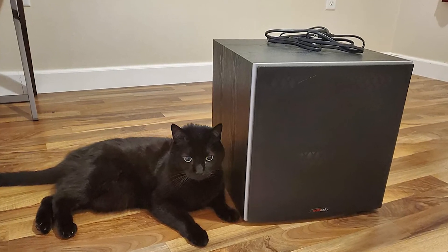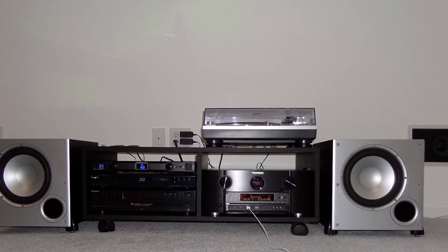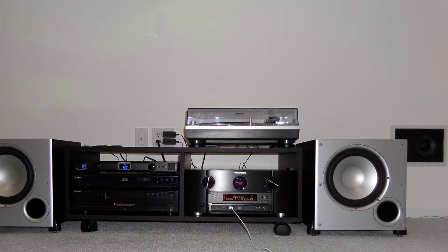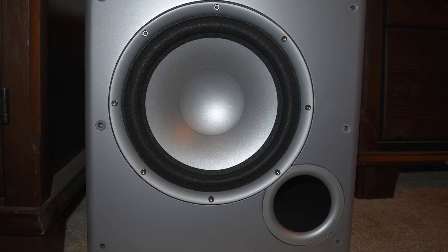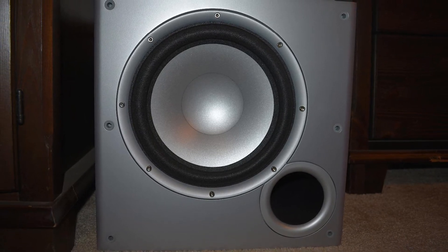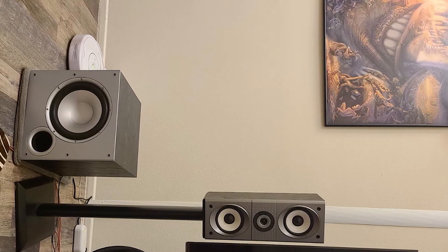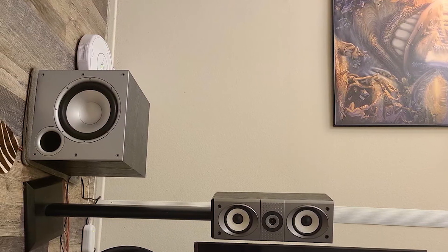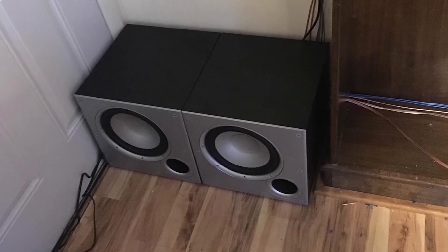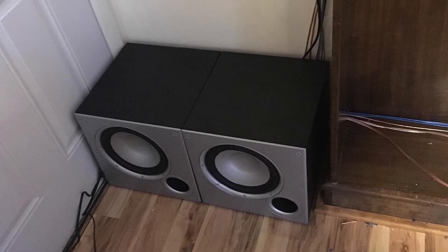This subwoofer from Polk Audio features a 10-inch driver that uses durable, resonance-free, dynamic-balanced polymer composite material, enabling superior performance that produces deep and low frequencies. The speaker comes with a 50W RMS amplifier that can output 100 watts dynamic power for deep bass. Polk Audio uses the clip-held distortion analyzer to optimize the driver's movements and ensure clean bass production at all levels. It offers a frequency response of 40 to 160 Hz.